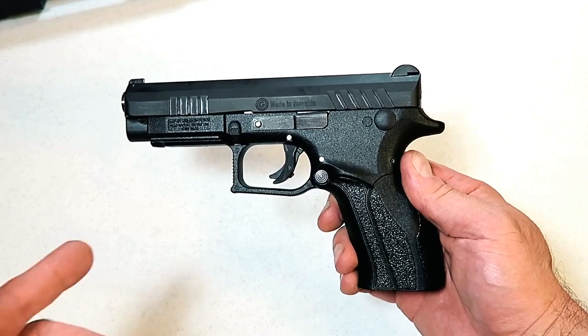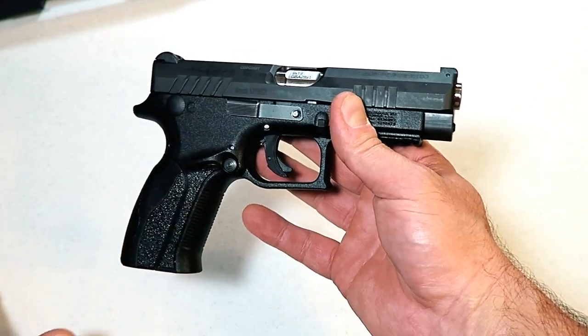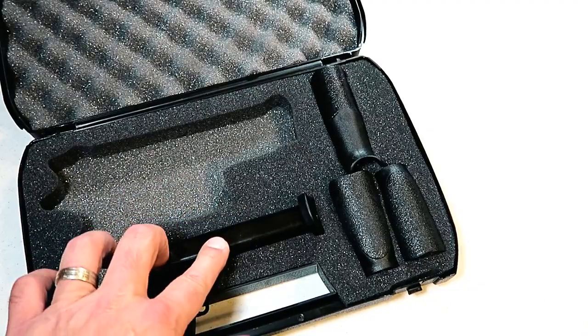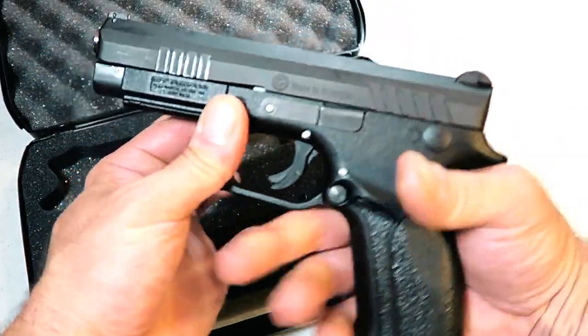The MSRP on this is $570, but I'm already seeing it on Gun Broker for the mid-$400s — I saw buy-it-now prices for $450, and I think it's a good deal. In the padded hard case you get a total of two 15-round magazines and three additional backstraps.